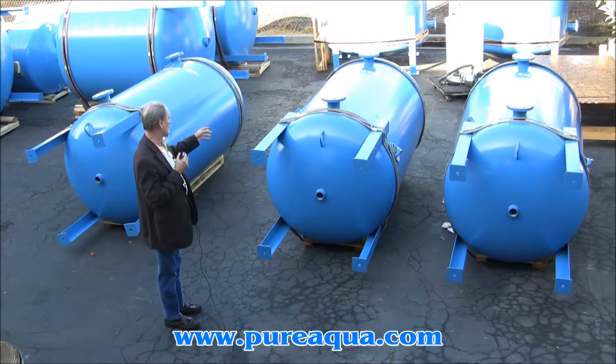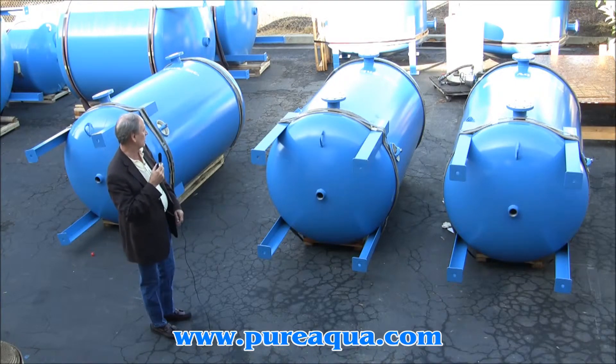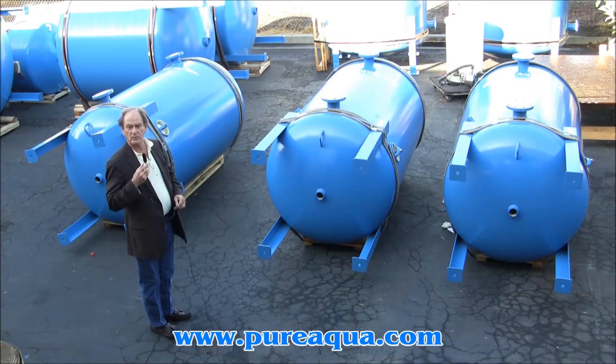Unique to these tanks, or somewhat unique, is an air scour option whereby during backwash air is sent through the system, helping lift the media and facilitate the backwash.